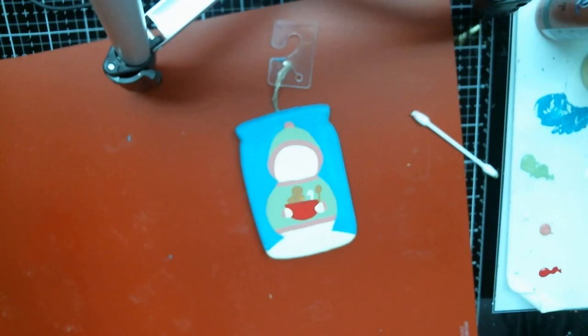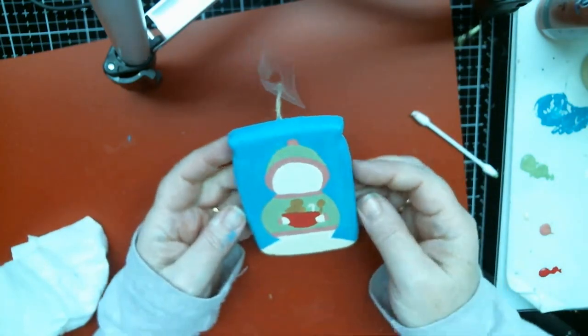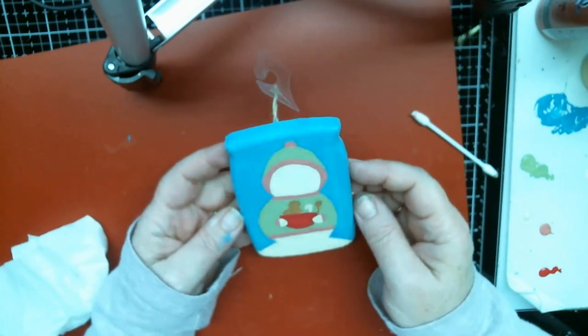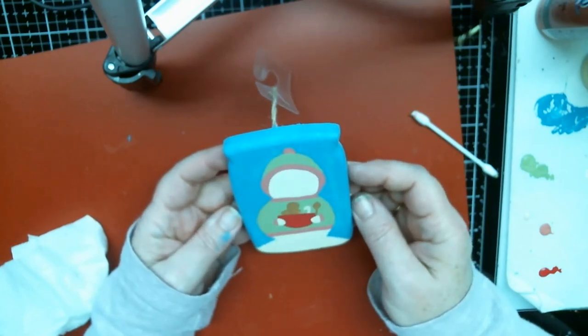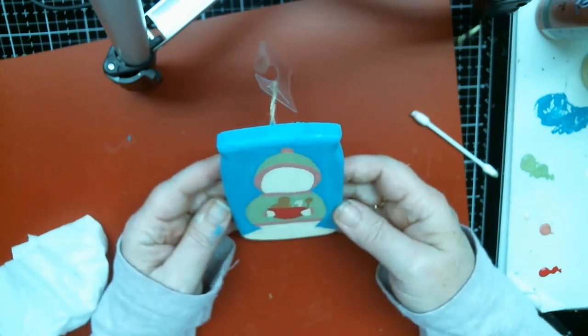Yay, so cute! So that's going to be it for today. Even though I do want to continue on, tomorrow I will do all the shading and highlighting and get it finished. I like it — I think he's going to turn out cute. We'll see though, won't we?